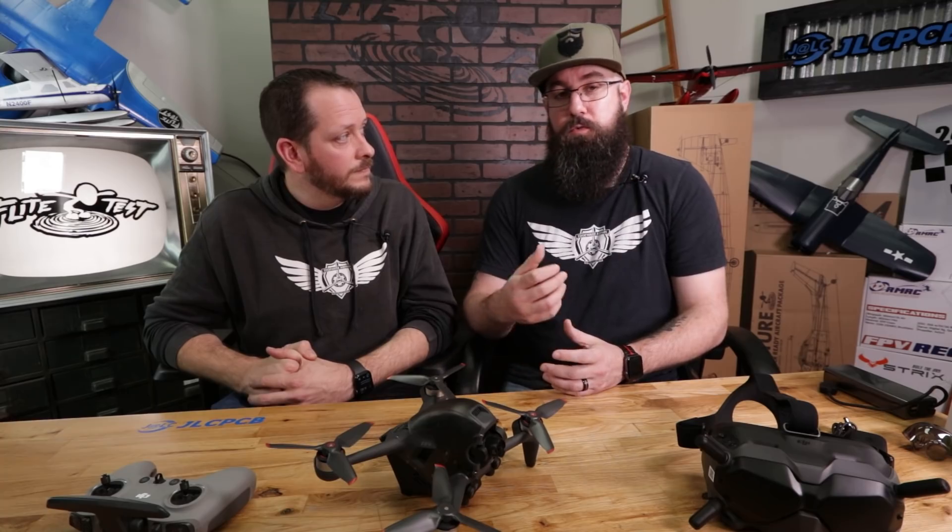They're also looking at FPV users that want an HD platform. If you're using an FPV drone, you have to have a GoPro or some kind of HD camera on top of it, which adds cost and gets expensive. Whereas this is everything built in.